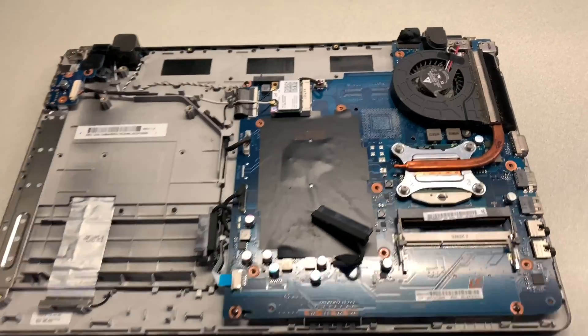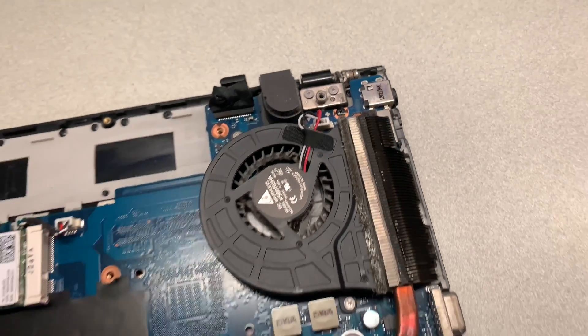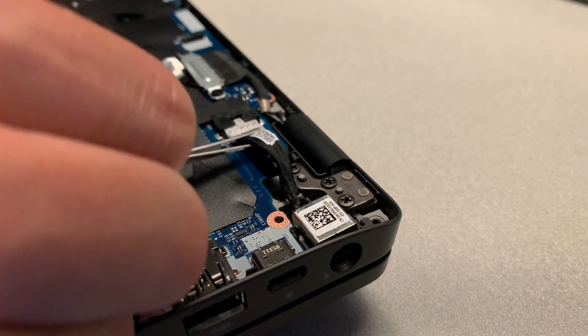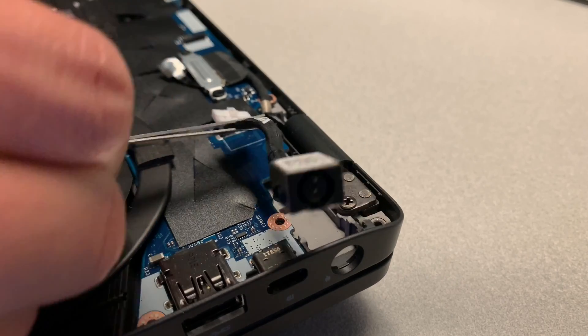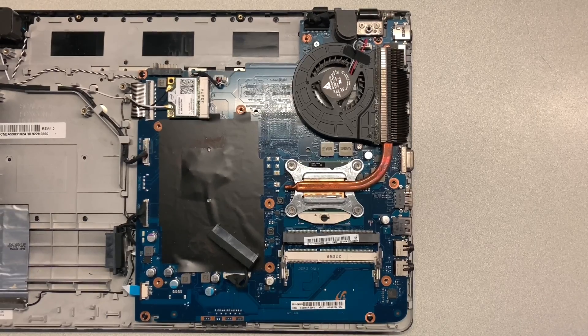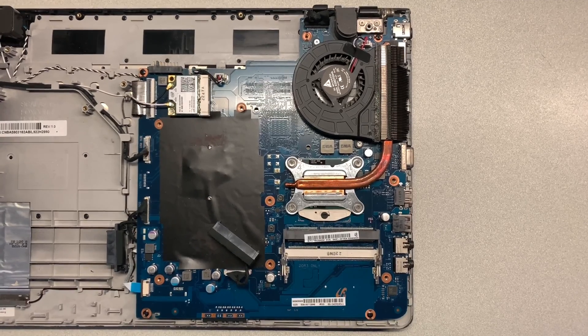On this laptop, the charging port is actually a part of the motherboard, which is the worst case scenario because these are much more difficult to replace. If you're lucky, you may have a laptop with the charging port on its own circuit board that connects to the main motherboard using a ribbon cable — those can be swapped very easily and quickly. In my case, the charging port is part of the motherboard, so there's gonna have to be some soldering involved in the repair process.